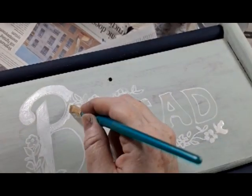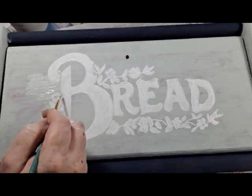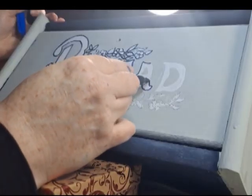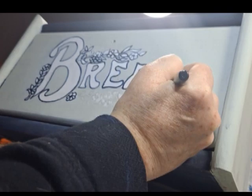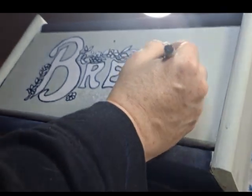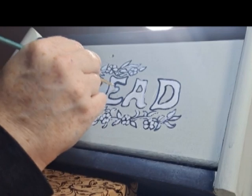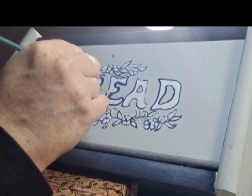I filled in the lines with some white chalk paint by Waverly. I cleaned up the edges using the Happy Hour paint and I also painted a second coat of Happy Hour on the front. I added borders to the image with the dark marker and then I went over that with the color Peacoat. I also used a dry brush technique to put some Peacoat onto the letters.